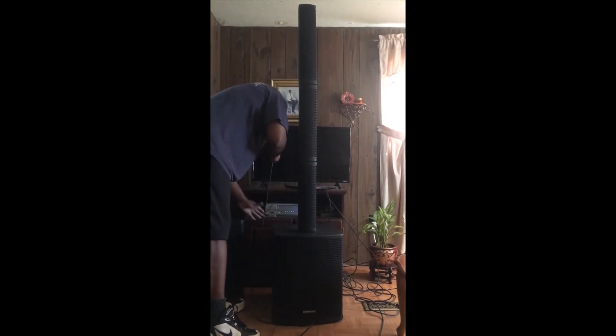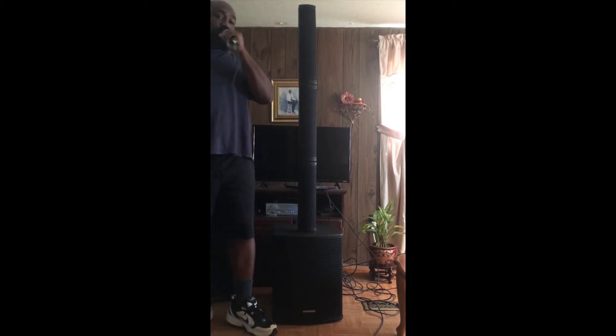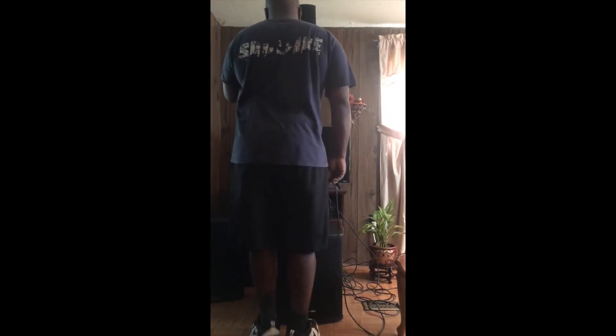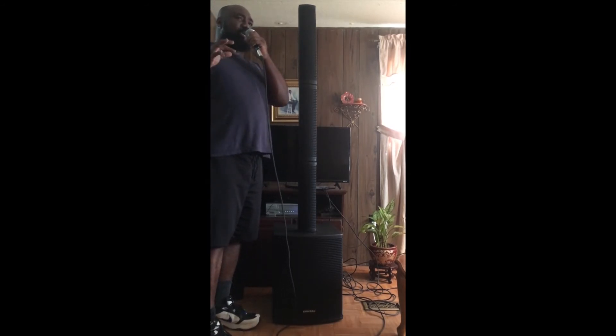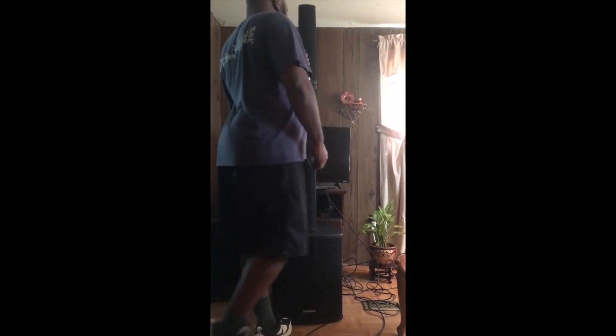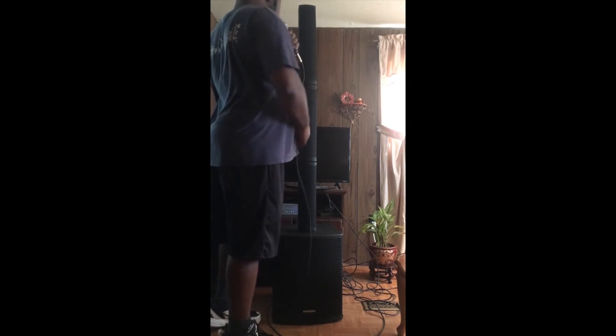Now going to the DJ setting. On the DJ setting, we're getting a little bit of feedback — just a tad. The DJ setting has a lot more treble and sparkle to it, so I'm not surprised there's some feedback at high frequencies. So on the DJ setting for vocals, you might not want to be right up on the mic.